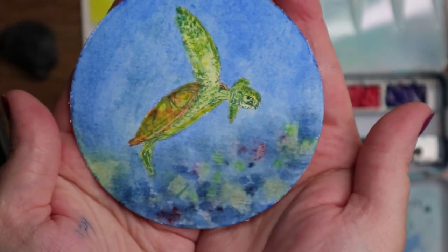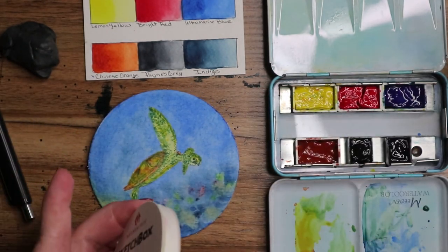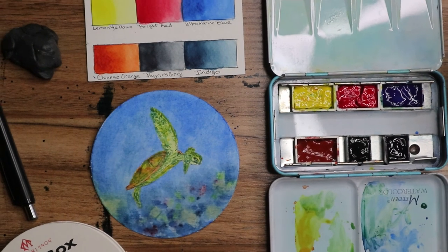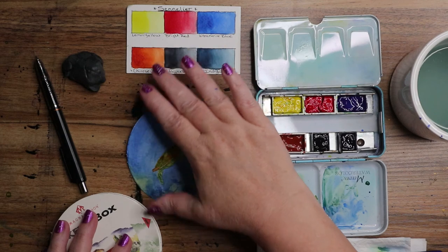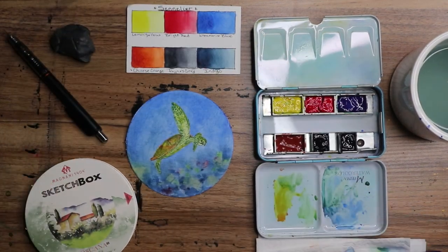Oh, I think he turned out awesome! What do you guys think? I think we're gonna do more in the future — I've got some pages to get through. If you stuck through the video and you enjoyed it, give me a thumbs up down below — it helps the channel grow and I appreciate it. And here are all of our supplies that we used.